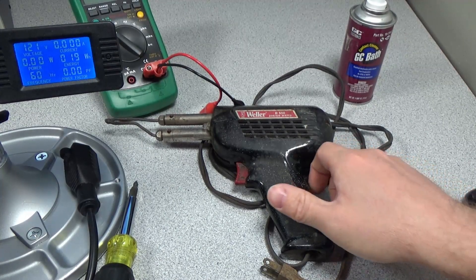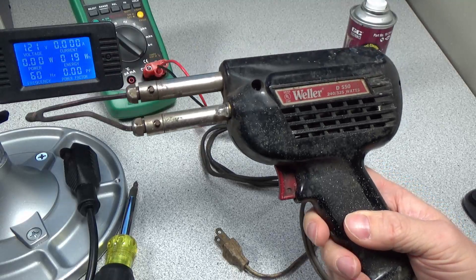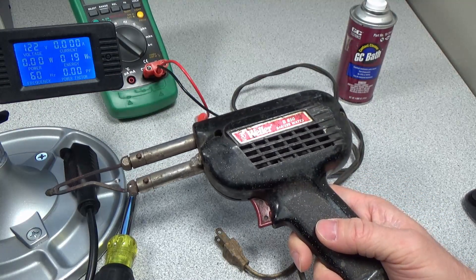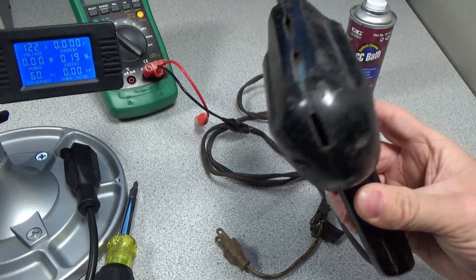Hi, welcome to another video. Today I have an old Weller soldering gun. It's a D550, the original D550, not the newer version which has less power than this one. This one has 240 or 325 watts.